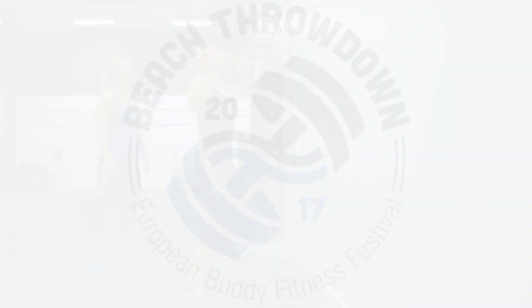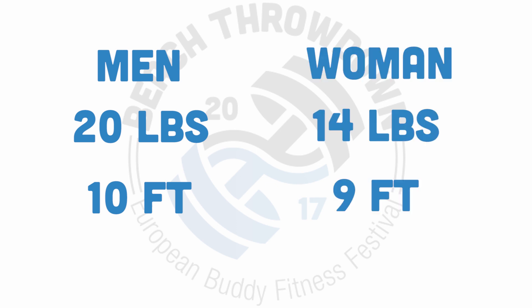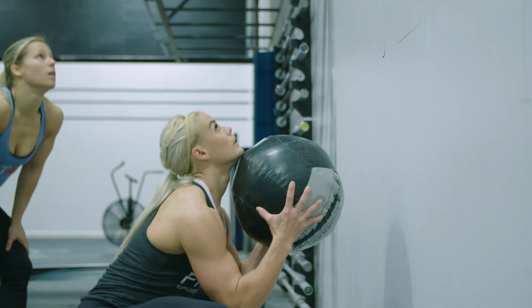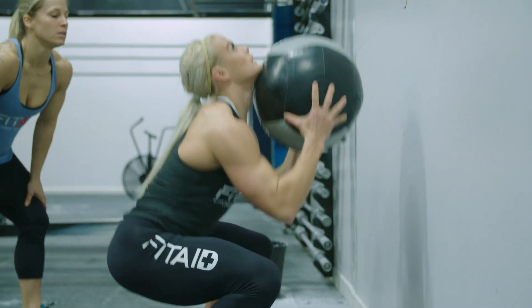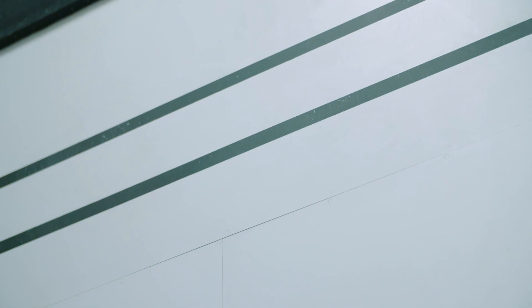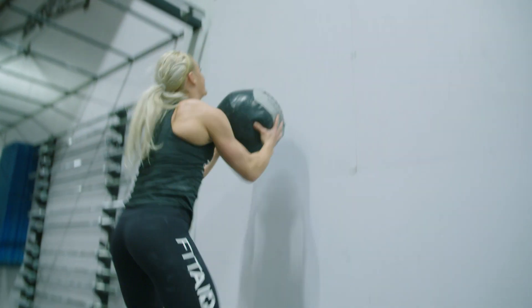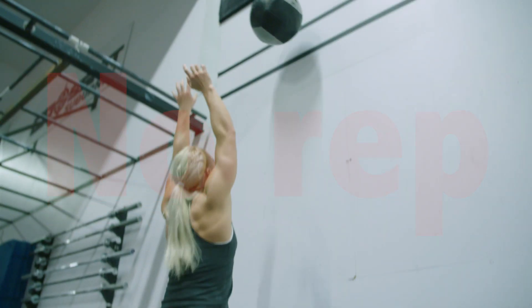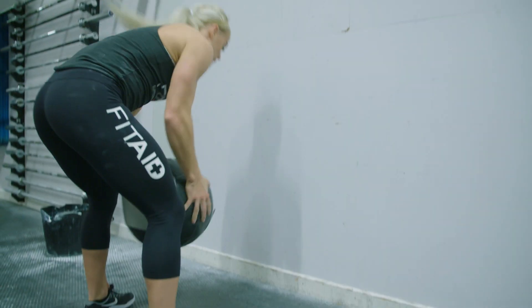Wall Balls: Men use a 20-pound ball to a 10-foot target and women use a 14-pound ball to a 9-foot target. The ball must be taken from the bottom of a squat with hip crease below the knee and thrown to hit the specified target. The center of the ball must hit the target at or above the specified target height. If the ball drops from the top it cannot be caught off the bounce to begin the next rep. The ball must settle on the ground before being picked up for the next rep.